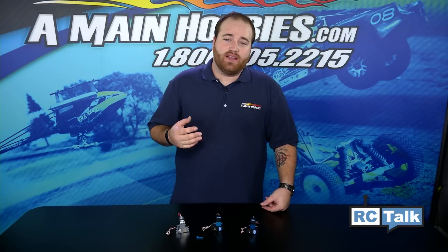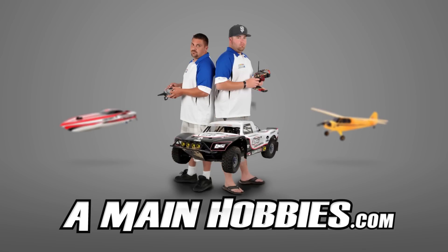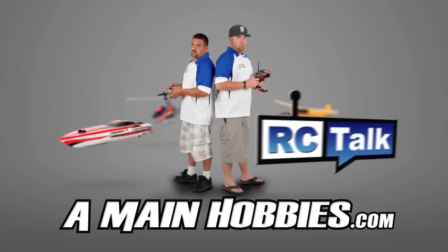For information and specs on these servos, please click the link below. Or if you have any further questions, please don't hesitate to give us a call, chat, or email, and we'd be glad to help you. Visit us at AMainHobbies.com for our huge selection. Buy from us for our expert customer service, fast shipping, and low prices.